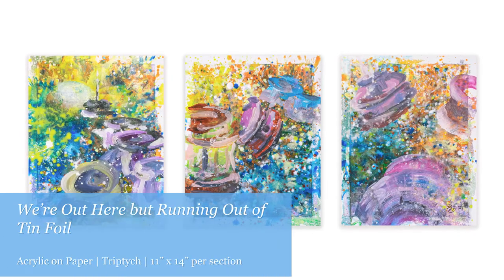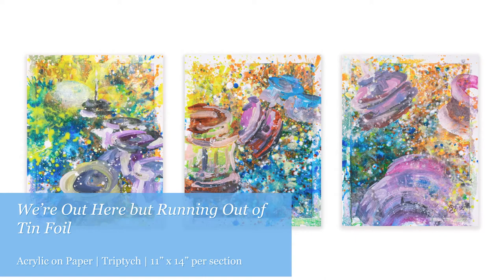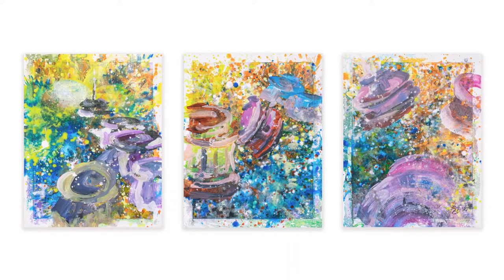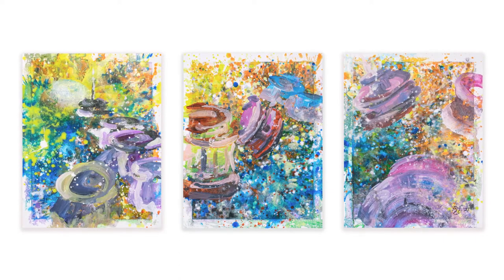Here's the final product. It's pretty wild, and I'm really digging the color. What do you think? Would you want to travel the cosmos in these crazy, interstellar craft?